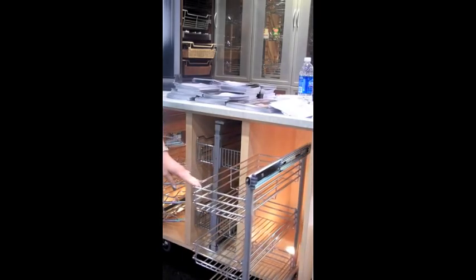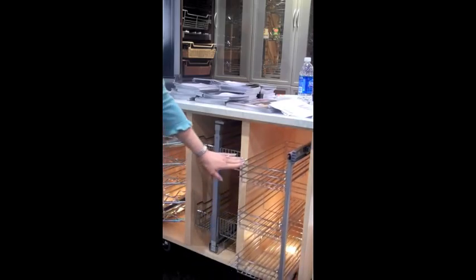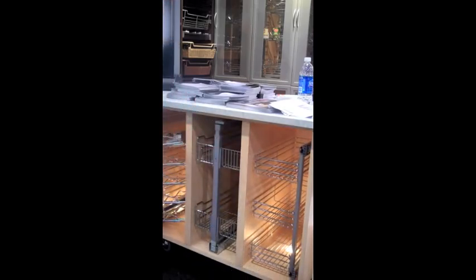Here we have a side mount pull-out system. This is our three basket unit. We also have a five basket unit, and it's available in four different widths.